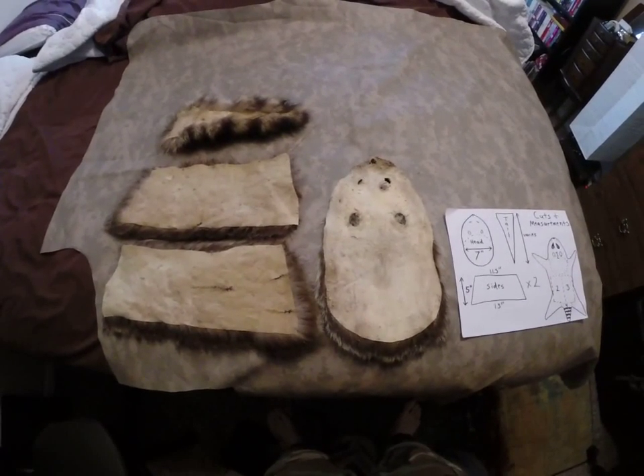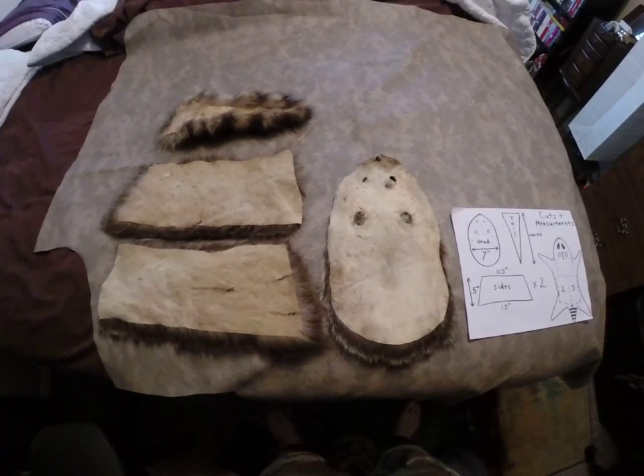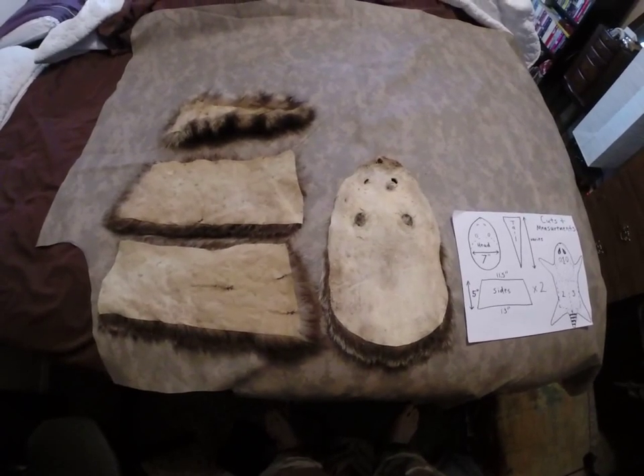Hey guys, Prepared Survivalist here. I'm going to do a video on how to make a coonskin cap.